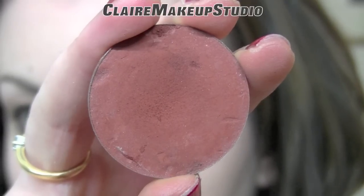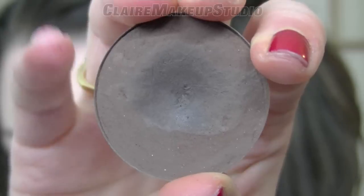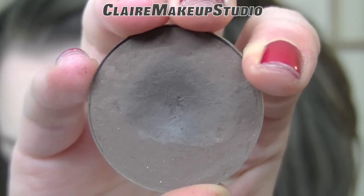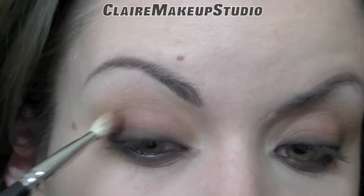I'm going to mix a matte burgundy color and the dark brown eyeshadow that I used previously. And with a blending brush, this is going to go on the outside part of my eye.